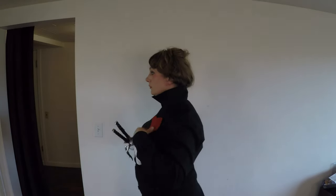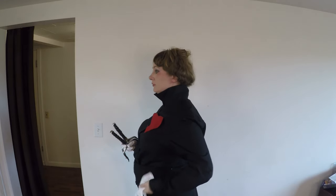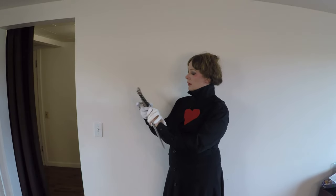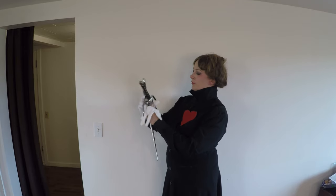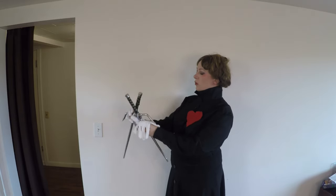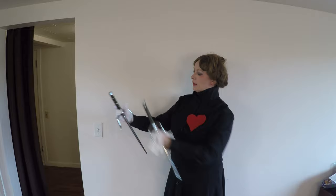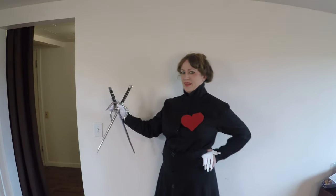Okay, heart held on by friction - love it - because I don't have a helmet. How did she manage to elegantly hold three swords? I can't even hold two in one hand. Okay, that one there, that one like that - that's just how it's gonna be.